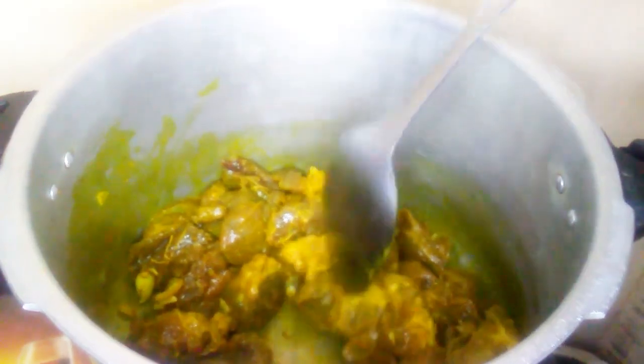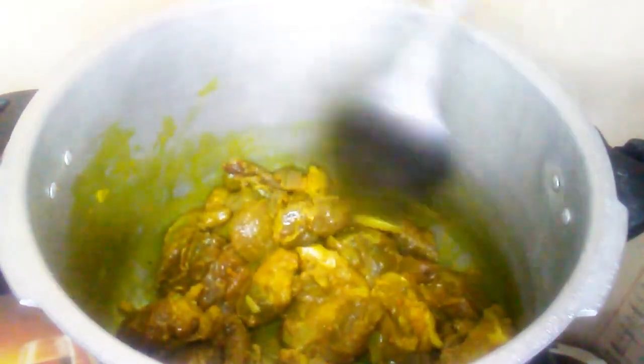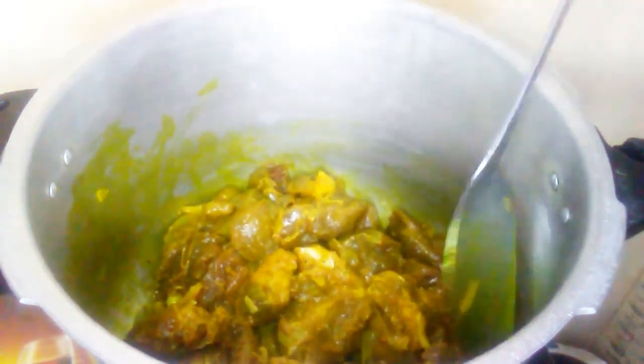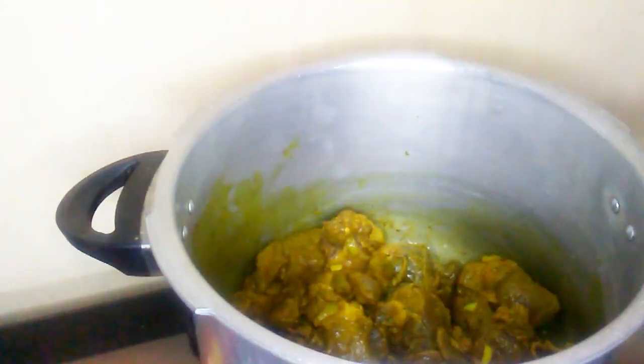Cover the pressure cooker without the rubber and the weight, and let it steam for about five to seven minutes. When you do it this way, it will develop a lot of flavor and it will develop some water of its own.